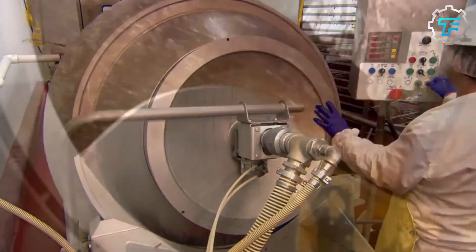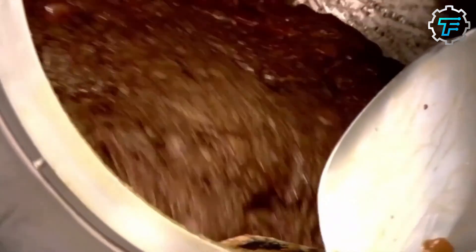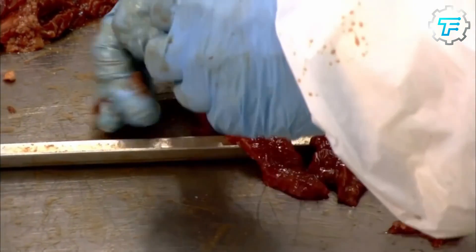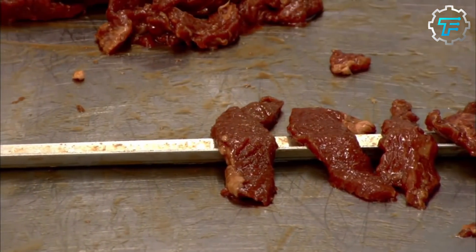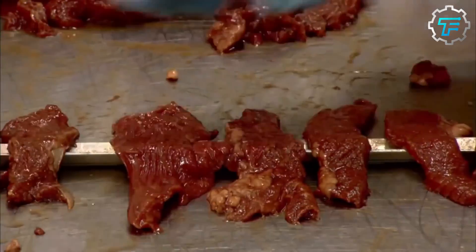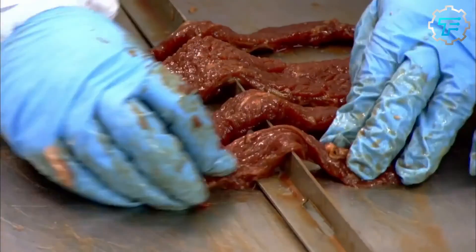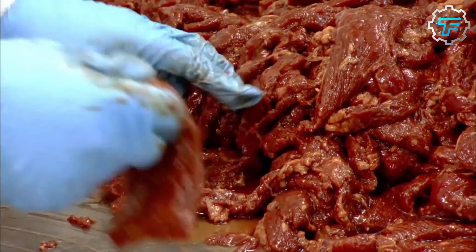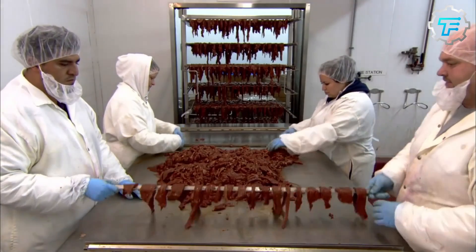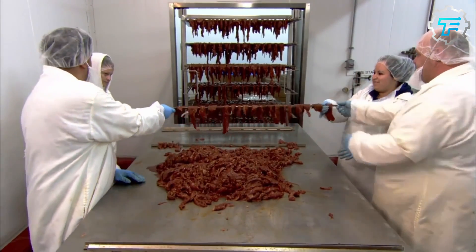Once all the ingredients have been added, the drum door is shut and a factory worker sets it to rotate at a particular speed for at least an hour. When the beef strips are taken out of the mixer, they are drenched in the marinade, and rather than drain out the excess juice, the factory workers leave them to soak for another 30 minutes. After being marinated satisfactorily, the soaked beef strips are transferred into a large container and taken to the next production stage, which is smoking.